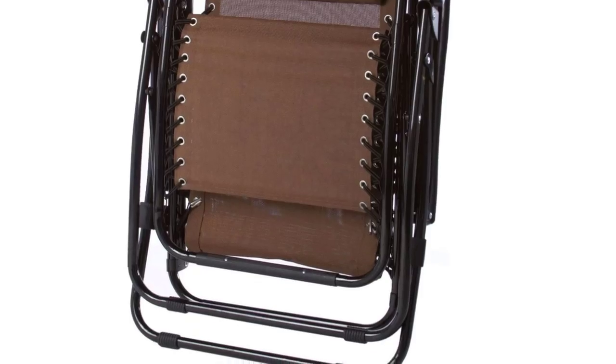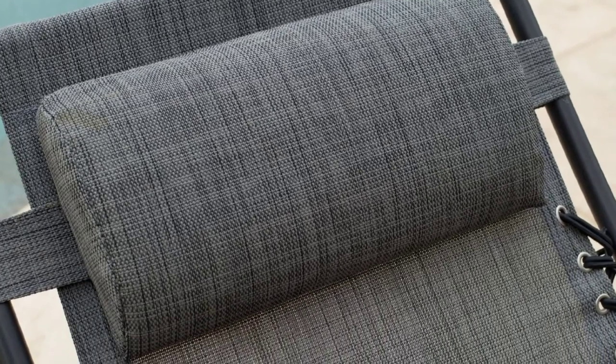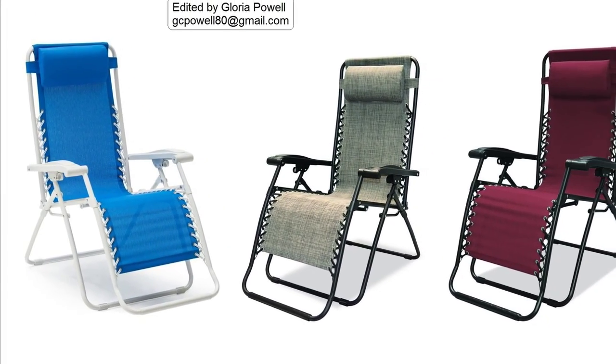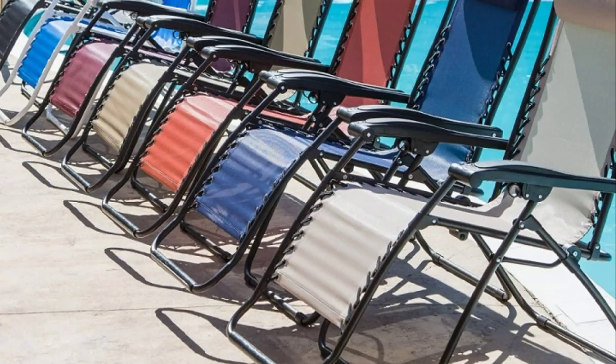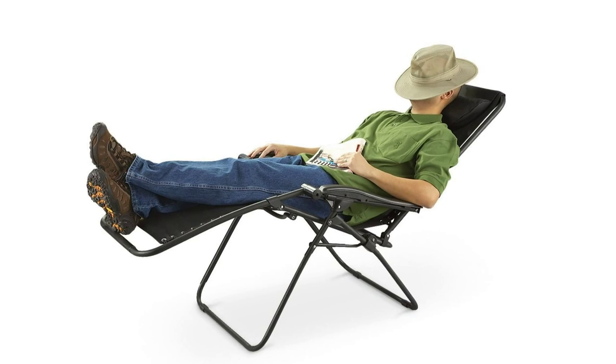They have worked out great for camping as well. I love the fact that the pillow is attached with velcro so it can slide up and down as needed. I'm five foot three and 100 pounds, my husband is five foot nine and almost 200 pounds, and the chairs fit us pretty well.